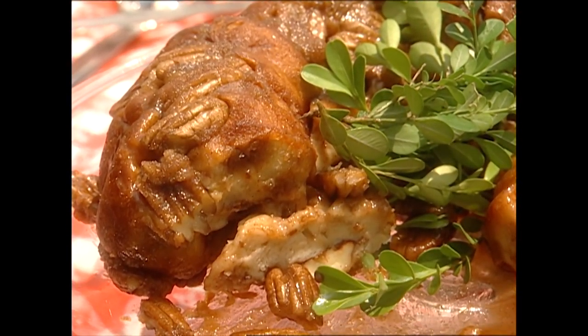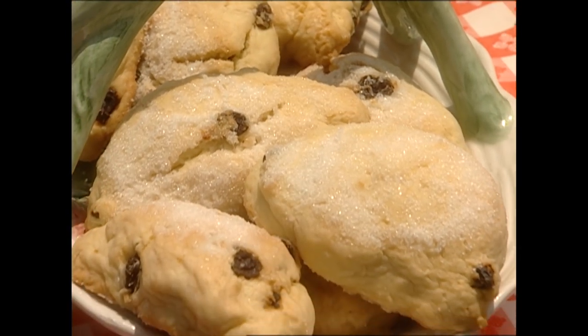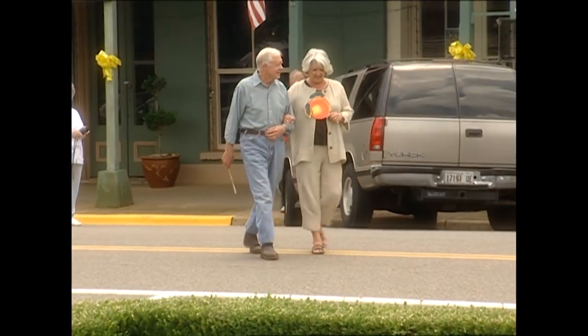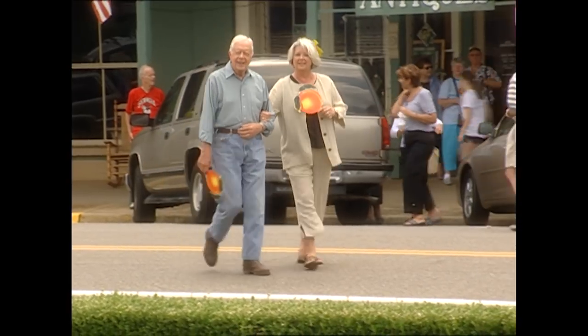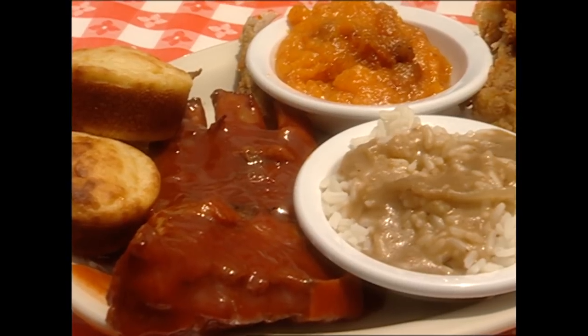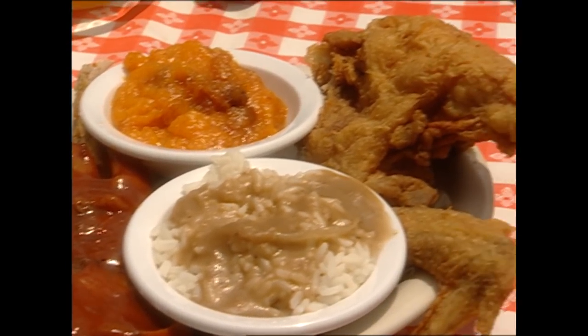That is so good! Well, I have a few things that I have made for you to taste if you would agree to it, and I hope you love them. Can we walk across the street? I'm looking forward to it — would be delighted. Hurry back, because I can't wait to show you how President Carter enjoyed my gorilla bread. And then he had a surprise for me.